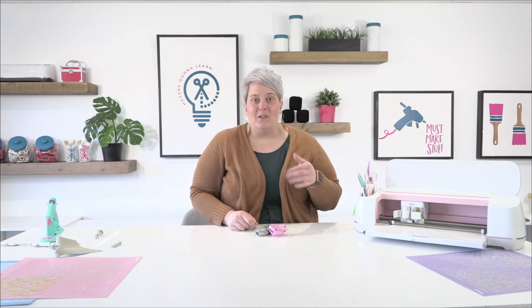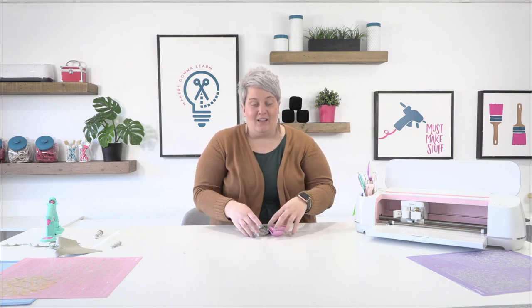I hope you had so much fun watching me make these flowers and got some awesome tips and tricks to utilize in your crafting endeavors. If you love these files, go to makersgonnalearn.com and become a member — you get access to all of those rolled cut files I showed you plus so many more. If you're not a subscriber to our YouTube channel, go ahead and subscribe, like this video if you liked it, and we'd love to have you come back and craft with us another day. Thanks so much!